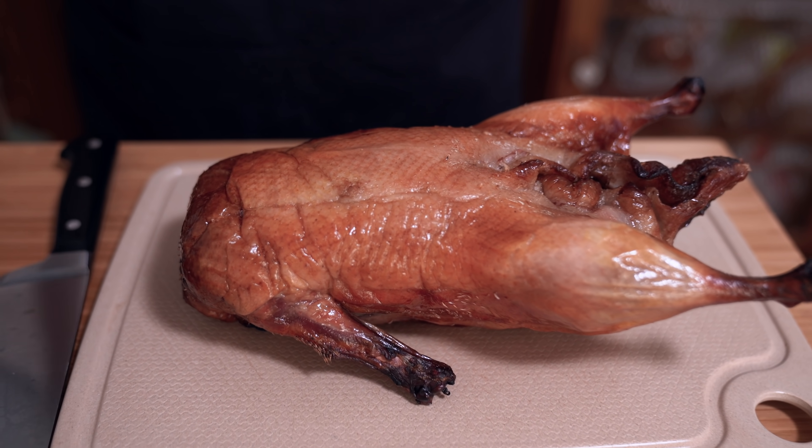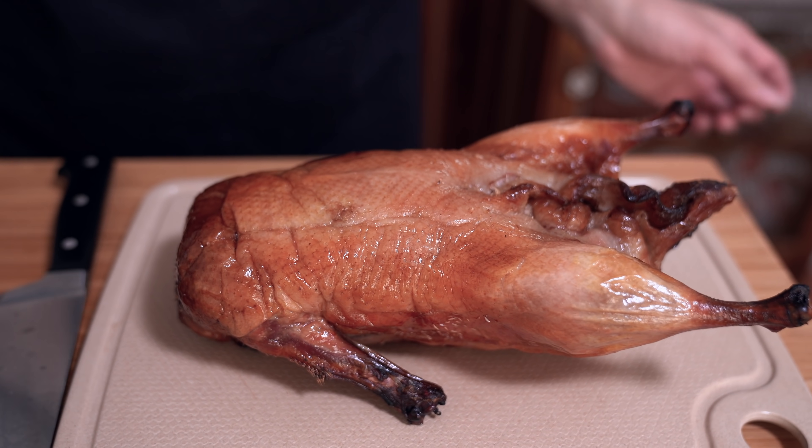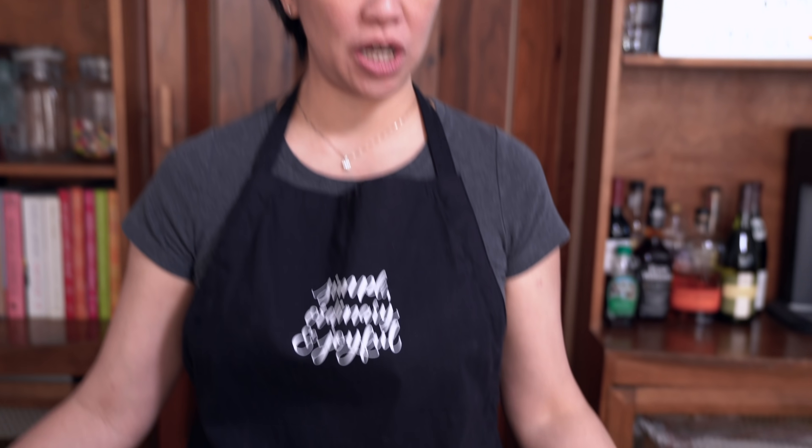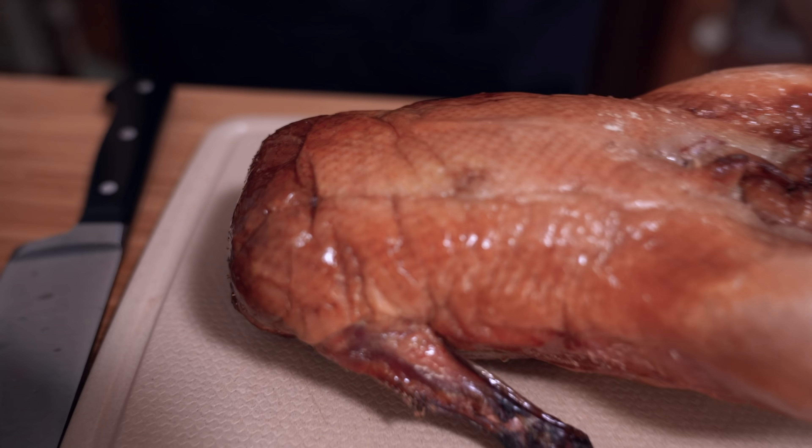All right, now that we got that out of the way, we are making a roasted duck — what are we calling it? Peking Duck Rice Bowl. I'm starting off with an already-made peking duck. I've never made one before; there's a lot of work, so I am happy to spend the money to just buy one. Depending on where you go, it can range from $19 to $23, and it's beautifully roasted.